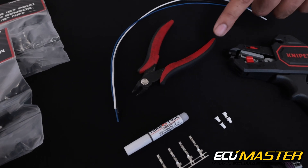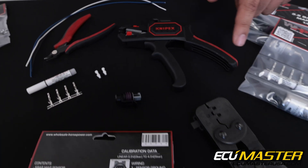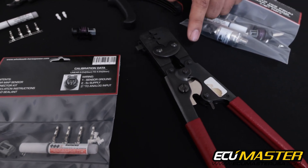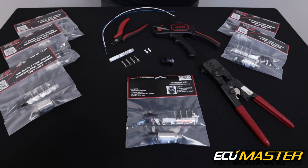The tools we're going to use for this are a pair of flush cuts, wire strippers, and a high quality crimp frame designed for the terminals you're working with. There's going to be a link in the description for all of these tools so you can use exactly the same stuff we're using.